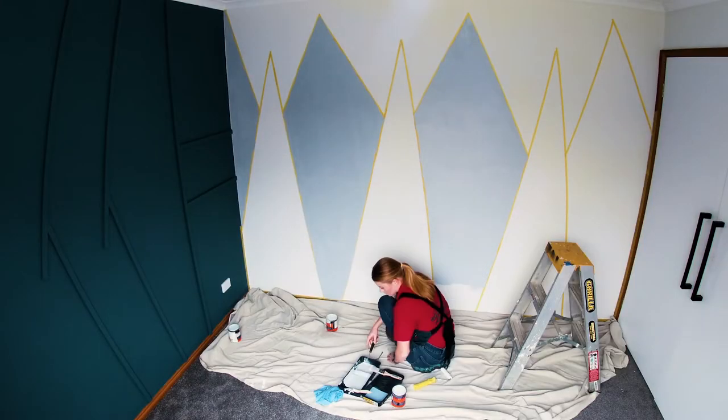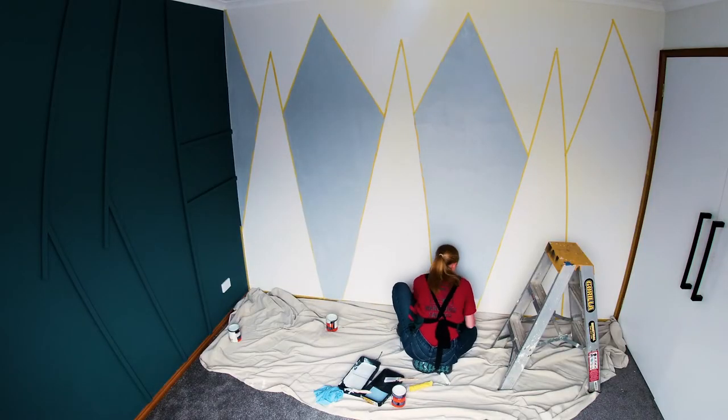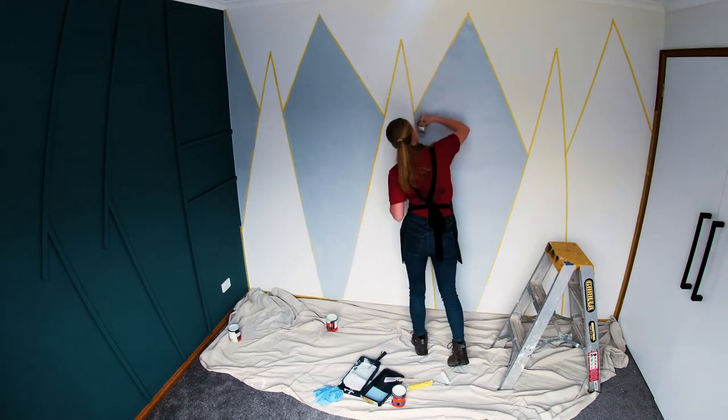Painting a mural in a kid's bedroom is a super fun way to add some extra colour and extra impact into the bedroom without having to change all your decor and furnishings.